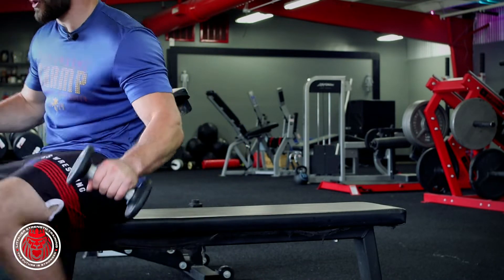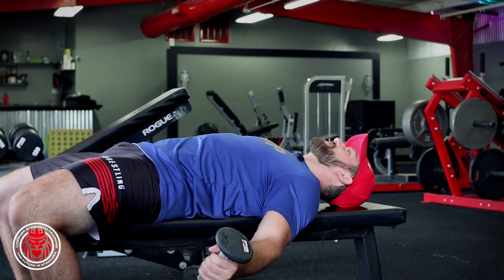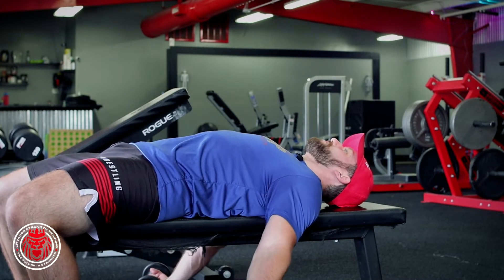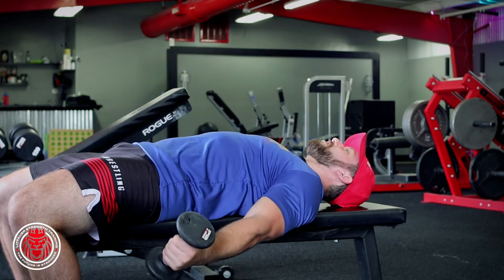This is the supine straight arm bicep curl. What we're trying to do is get the coracobrachialis moving and stabilized, especially for overhead movement. Shoulders back and down, keeping those shoulders back and flat to the bench. Palms facing the ceiling, raising with straight arms.